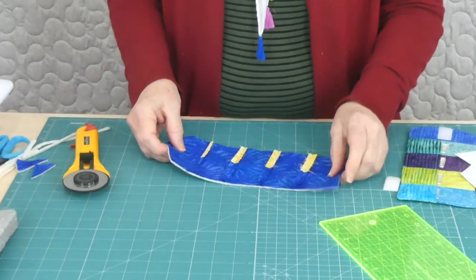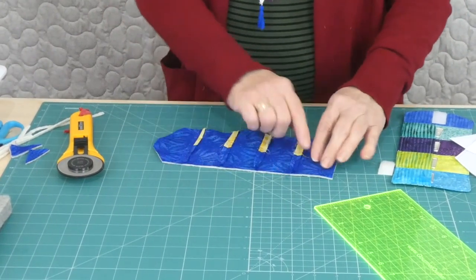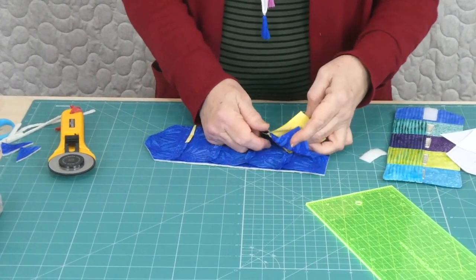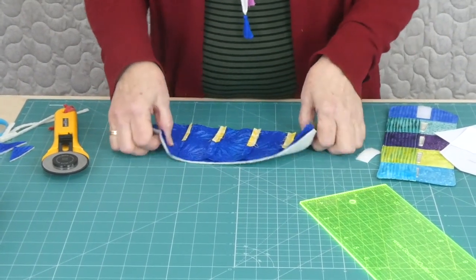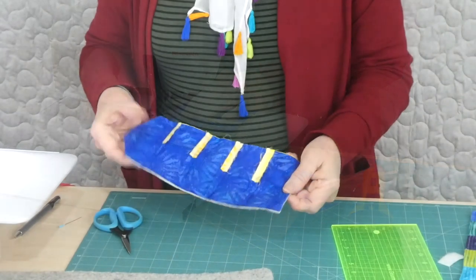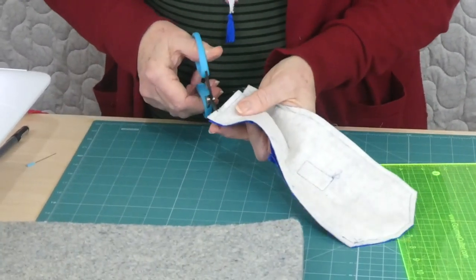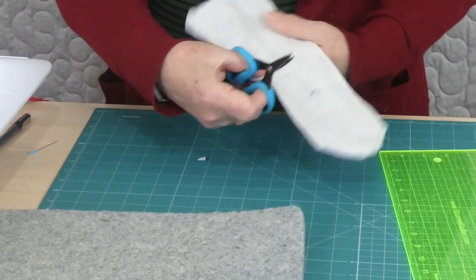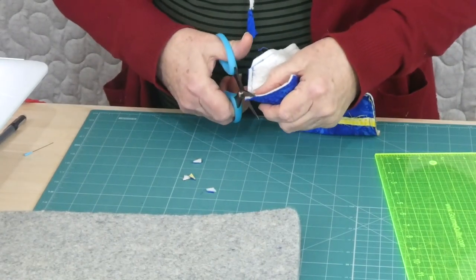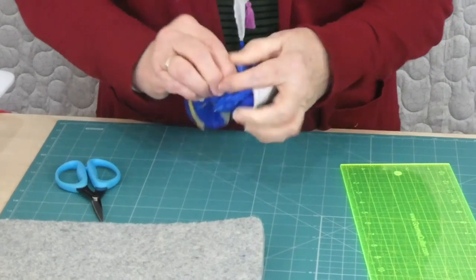Now we've got our shapes sitting together nicely. If you want to pin them together you can. Otherwise we just need to sew them around, but we need to leave ourselves a gap to turn — maybe two or three inches along the top edge where there's no pocket, because the pocket makes it quite a bit harder to turn edges because of the bulk. I've gone ahead and stitched all the way around but left myself a gap. Now we need to turn it out through that gap, but because we've got some little corners to push out, I'm just going to trim off close to the stitching — don't cut the stitching — on these corners. After clipping the corners I can turn it out through that little gap.